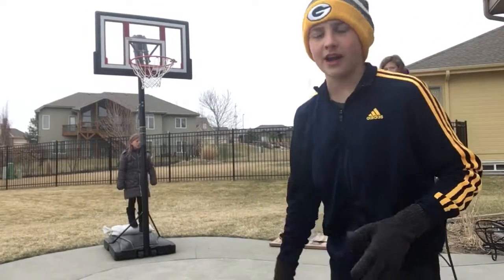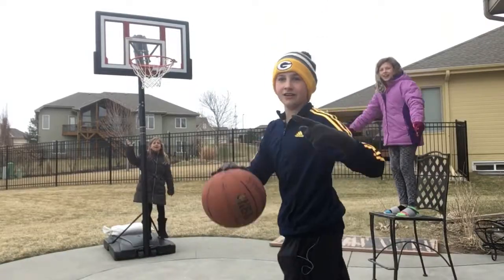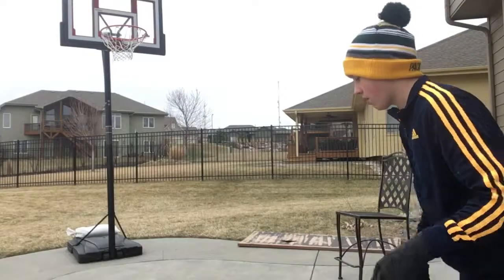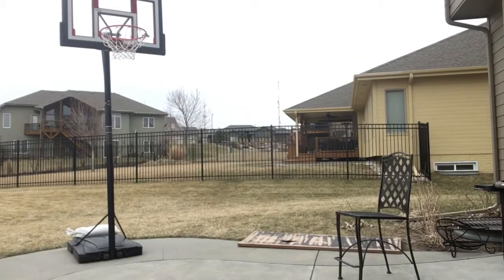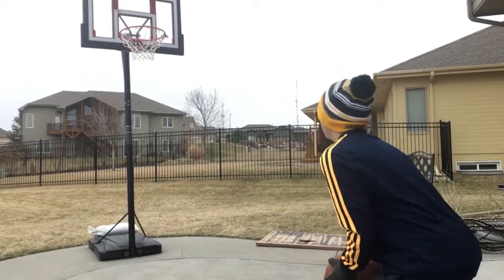Alright guys, moving it up to eight feet now. My sister is here and Jacob got one for two. Now I'm moving it up. Here we go — oh you made it, one for one! You'll be the camera person. One for one, second shot.